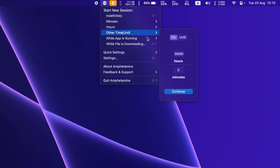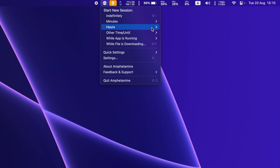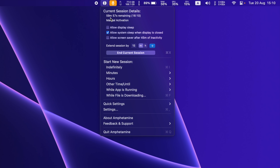Additionally, you can configure it to keep your Mac awake as long as a particular app is running, which is handy for long downloads. Now we will test it for 1 hour. As you can see, it started the session for 1 hour.